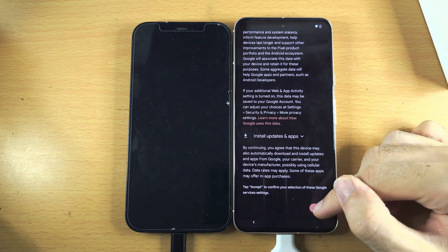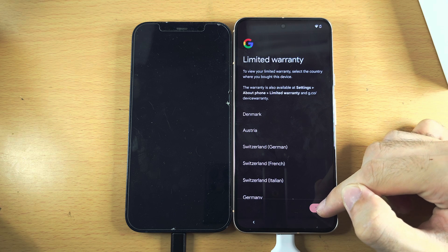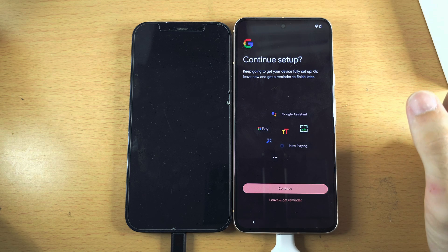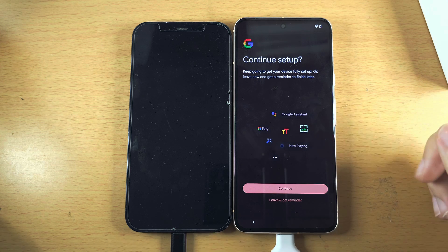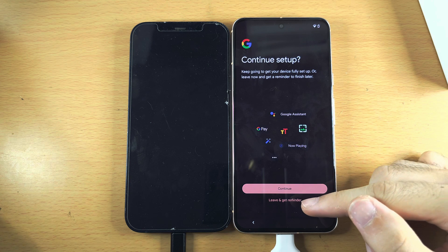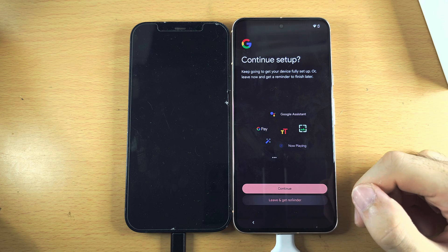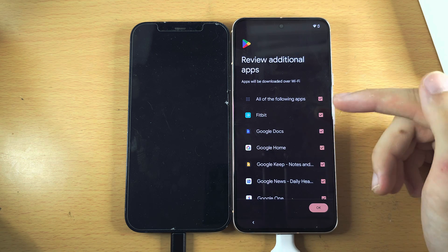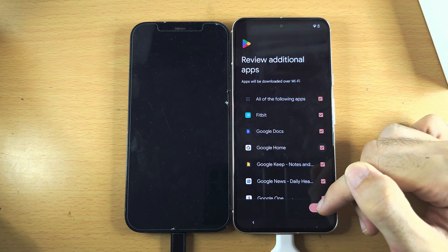Scroll to the bottom and accept. For warranty information, just tap Next. For Continue Setup, if you want to set up Google Pay — Google's version of Apple Pay — and Google Assistant, tap Continue. If you don't, tap Leave and Get Reminder; you can always set these up later in settings. For Additional Apps, tap the tick to deselect any you don't want, then tap OK.